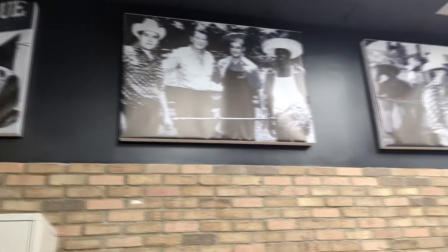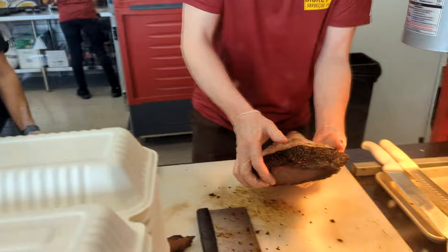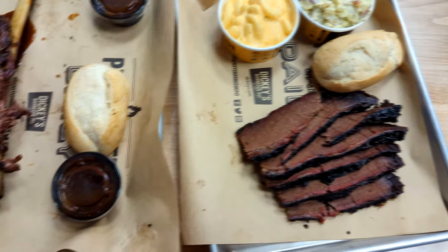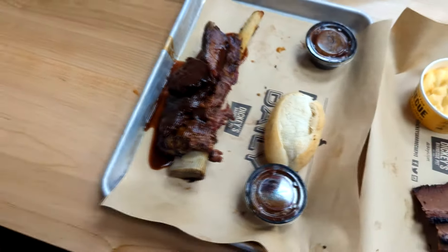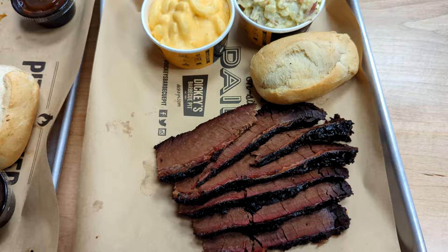Looks like they've got a lot of history here. Nice, nice bark on that. Food's out, we're just waiting on the wings. I can't wait to bite into that. Not a lot of places up here do the beef short ribs, so I'm excited to try that. The hickory smell is pretty strong actually — I'm surprised. I'm gonna have to ask them what type of smoker they're running. We're just waiting on the wings.